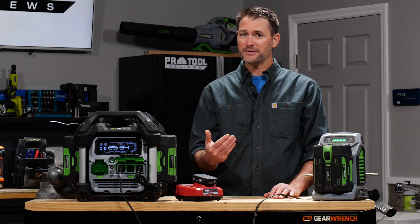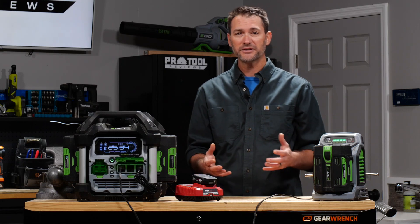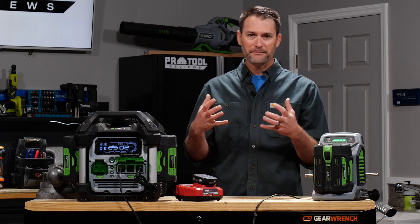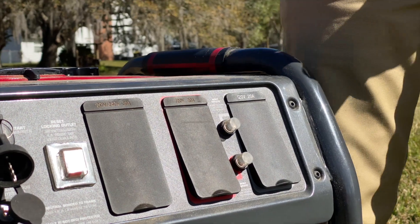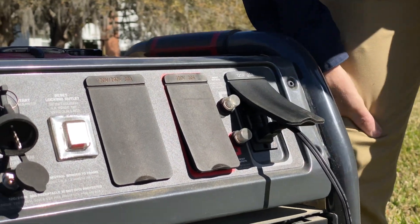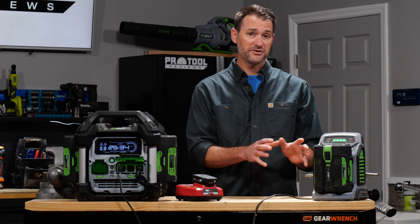I thought the answer was going to be really simple, but just in case we went ahead and reached out to some experts that we know in the power tool industry, and they had some really interesting feedback for us. Number one, that dirty power generator — those basic ones that you get — the power levels can fluctuate quite a bit. Now, if that fluctuation is more than what the charger is rated for, it can shut the charger down. Worse, it could damage the charger's electronics.